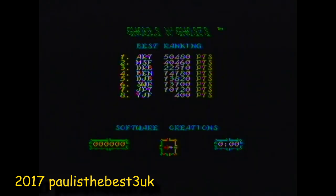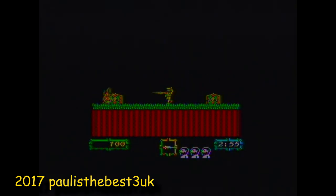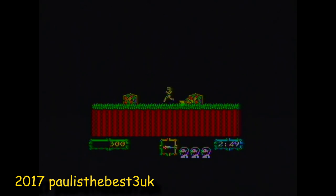Ghouls 'n Ghosts was based on the arcade machine, which was impressive on 128K, providing an on-screen map and AY sound effects. It's such a shame it didn't have music in-game, but it was still a pretty brilliant game and a brilliant conversion of a top-notch coin-op machine. Pretty difficult as well.